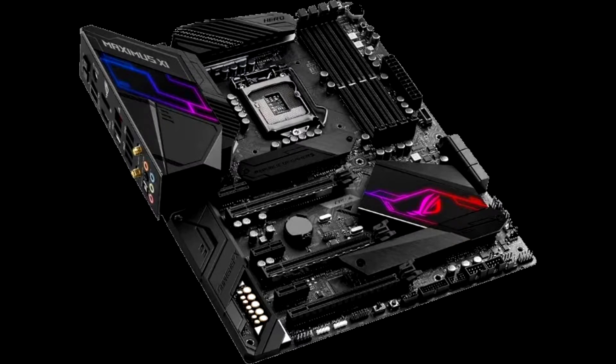Rather than a single grand feature that makes the Asus ROG Maximus 11 Hero Wi-Fi stand out, it is a relentless attention to detail in every element that comes together and creates something that is more than the sum of its parts. A cliché, I know, but Asus is a top brand for a reason.